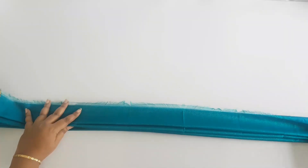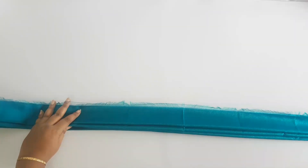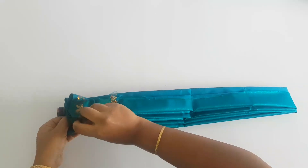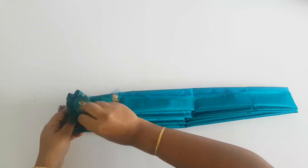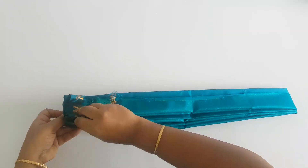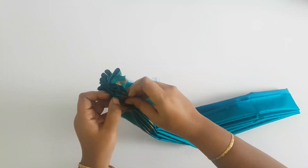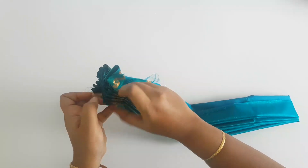Once you're done with the pleats, bring the two corners together and give a light press — either you can use an iron or you can use your hand. Just rearrange the pleats properly.